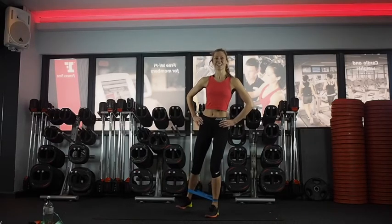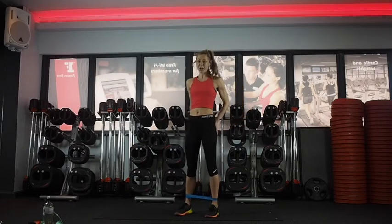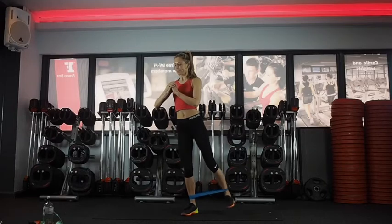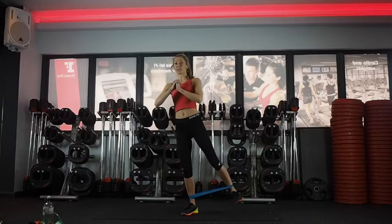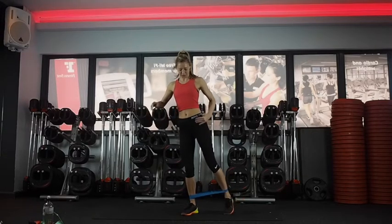10 seconds on this leg. Last five. Then we're going to do the other side — last 30, then we're going to come down to the mat. Just keep pulsing. Squeeze, squeeze, squeeze. Slightly back so you hit your bum rather than your hip flexor.